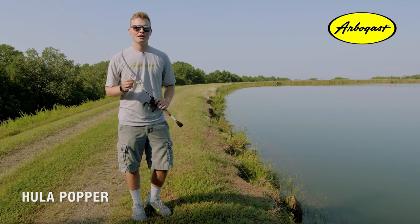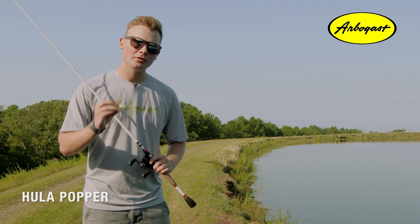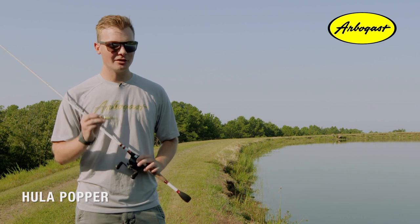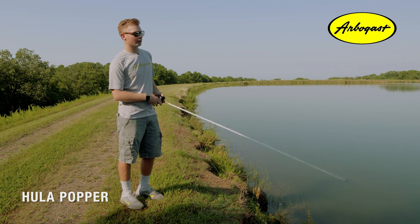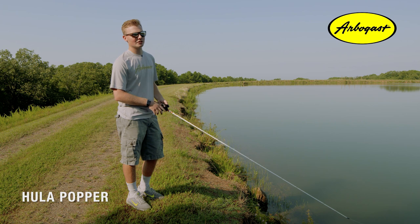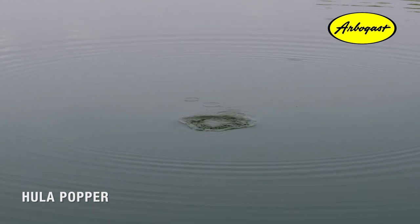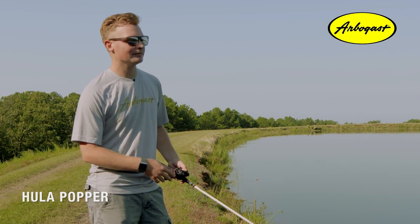You can throw the Hula Popper in a variety of situations, but for a good starting point I definitely recommend throwing it on a smaller body of water. The biggest variable is how you pop the bait — there are so many different ways to work it. Starting with the time between pauses: the dirtier the water you're fishing, the longer you pause that bait, and the colder the water, the longer you pause it as well. You can go all the way up to pausing it for five seconds or even waiting until all the rings around the bait disappear. This is for situations when fish might not be roaming around and as active, giving them more time to find the bait.